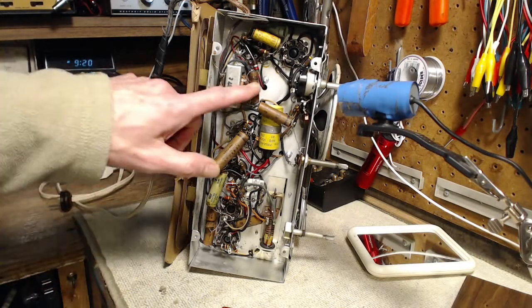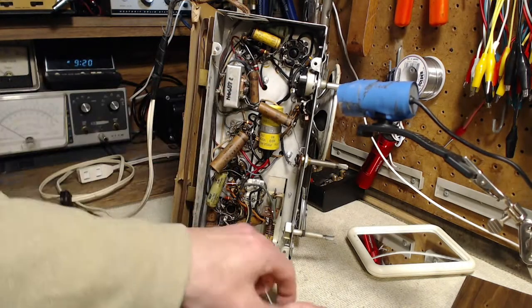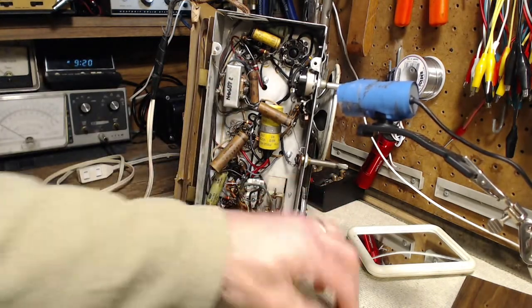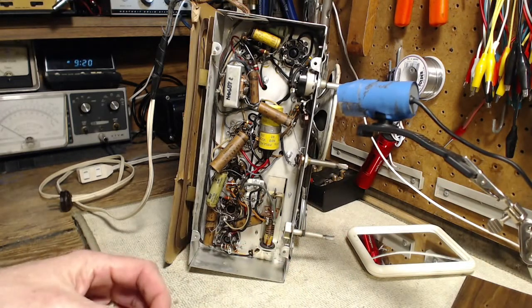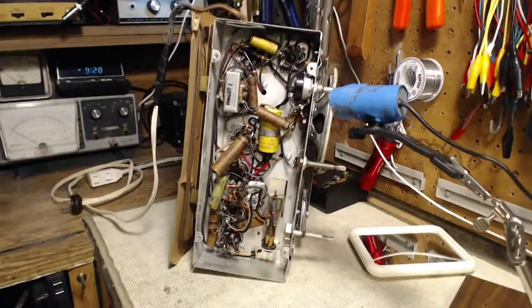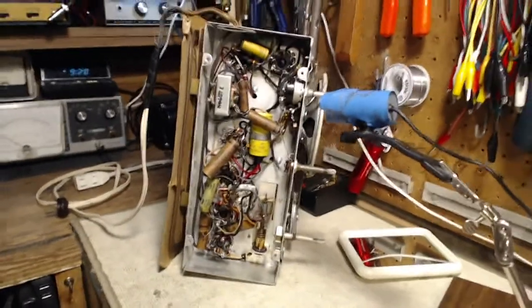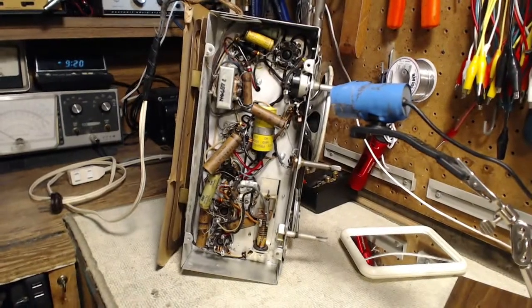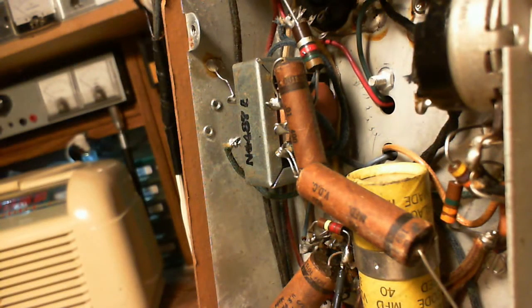We're going to replace these three components. I've got the replacements here for them. Just to give you a bit of a 3D sensation of where things are, I'll move this a little bit. You can see my blue camera — it's sticking out there. Let's look through that blue camera, and that's what we get.